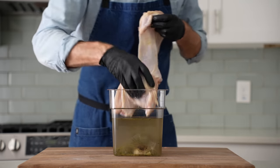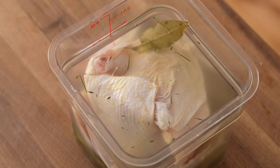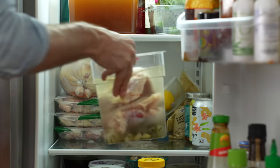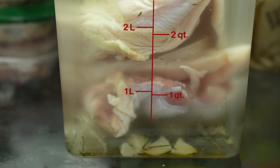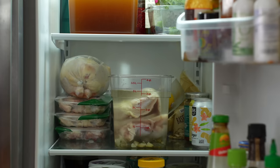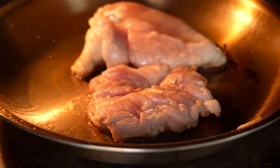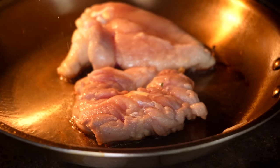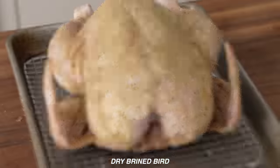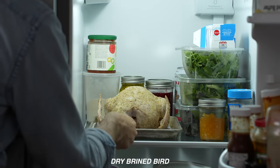I'll drop both boned-out halves into the brine — this brine will hold up to four halves if you want to do two whole birds. I'm going to brine these chickens for four hours. I'm using a wet brine here instead of a dry brine because this meat is boneless and is going to be exposed to very high temperatures. In those circumstances, it really helps to use osmosis to get some additional water weight into the meat, especially the breast meat. Dry brines are better suited for chicken cooked at lower temps, under the cover of skin and on the bone.